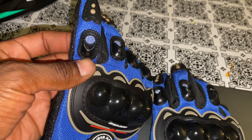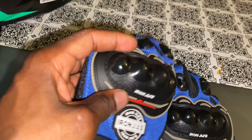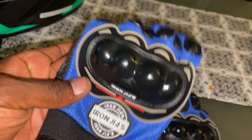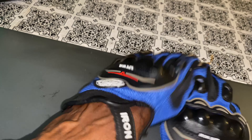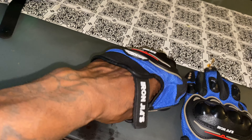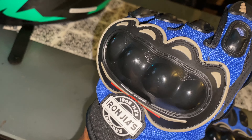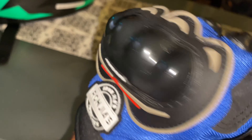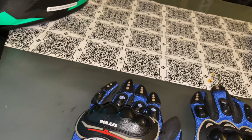Next — knuckle protection. This pad here isn't just for looks. It does look really aggressive, but it was put there because when you fall on a motorcycle and you put your hands down, especially on the back side, the knuckles get hurt and it's very hard to use your hand for anything — it's very stiff for a long time while healing. So the second most important thing is making sure you have some type of knuckle protection.